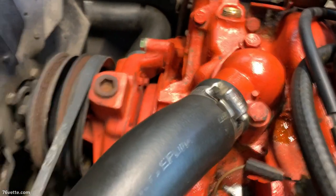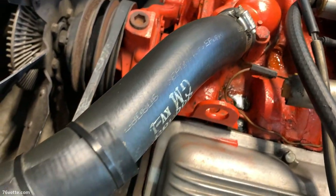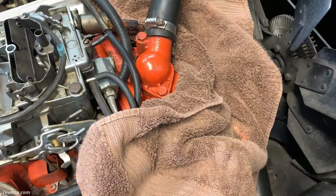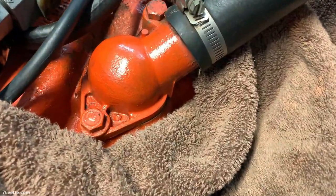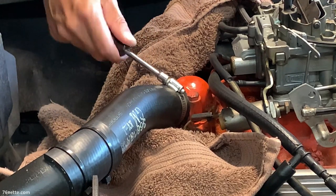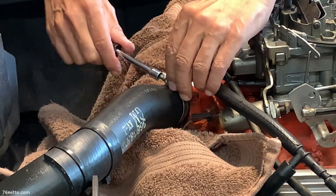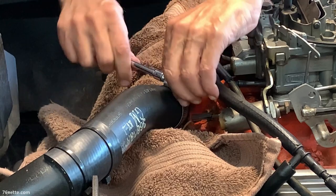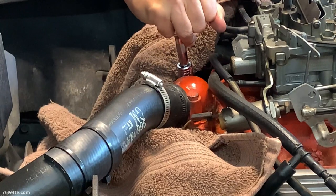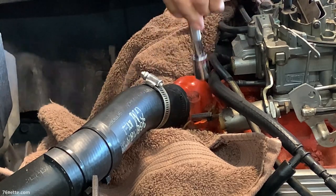This is my friend's '73 Stingray and he had a small leak from the thermostat housing, so he went ahead and ordered a new one, a new thermostat, a new gasket, and a new upper hose. This is a very simple DIY type of project. You want to get started by removing the upper hose — loosen the clamps and then get the water neck out of there. There's no particular order, but this is how I did it.